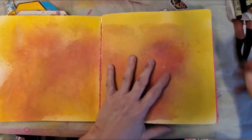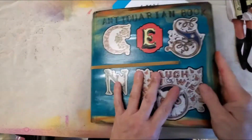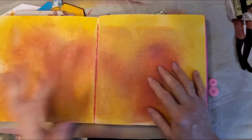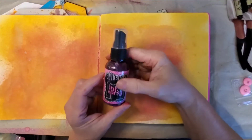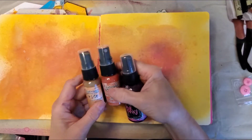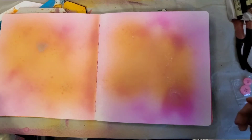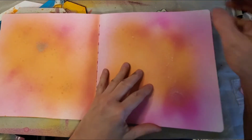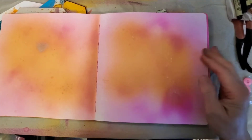Hey guys, welcome back to my channel. Today I'm going through this antiquarian book. I thought last night, I'm not using up the spray inks like I'm supposed to after I bought all of them. So I came in here and decided to go through this book and just spray every page with what I have left over, really saturating every page.